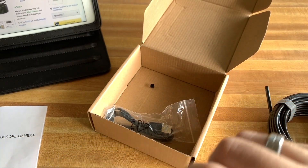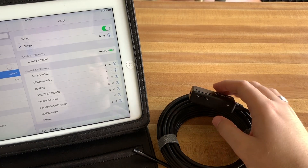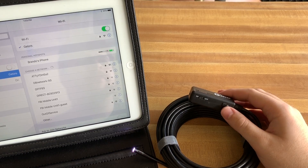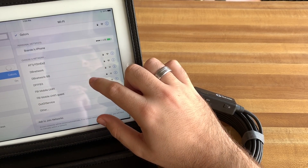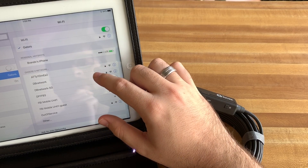Now that we've taken a look at everything, we're going to turn this on and hook it up to the iPad to see how it actually looks. Here's the endoscope — I'm going to turn the switch to on. You can see the light came on automatically. Over on the iPad, we're going to be looking for a Wi-Fi connection — it'll pop up soon and it'll be called something with a J in it.